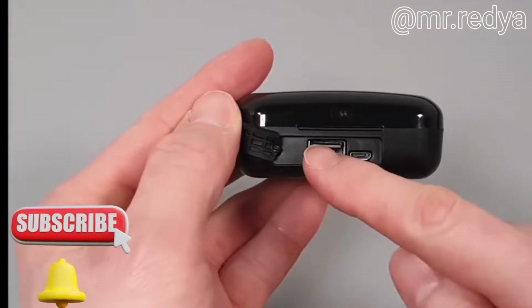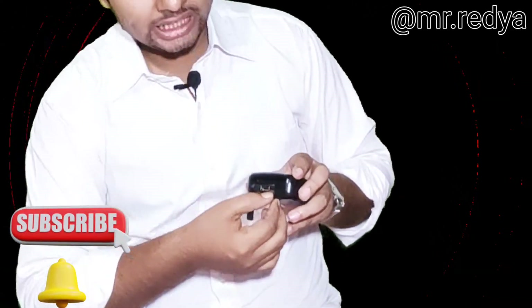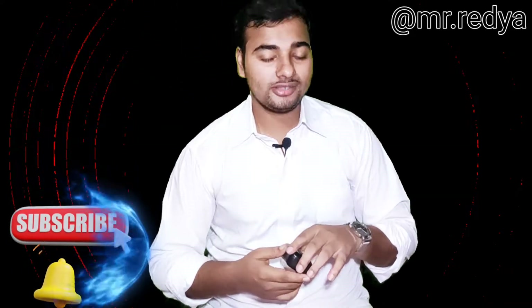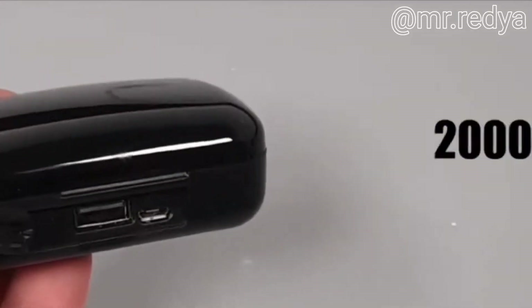This is the Type-C port and the R8 Ford. This is the Type-C port on the device.